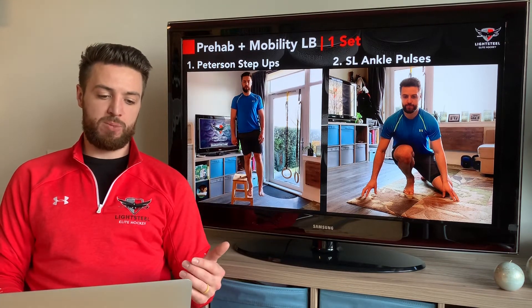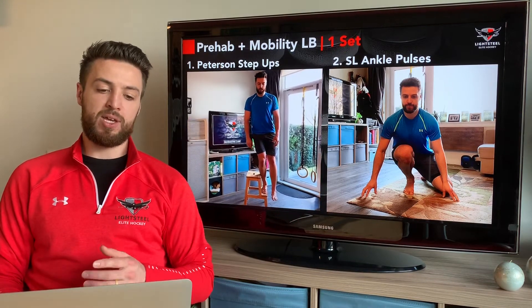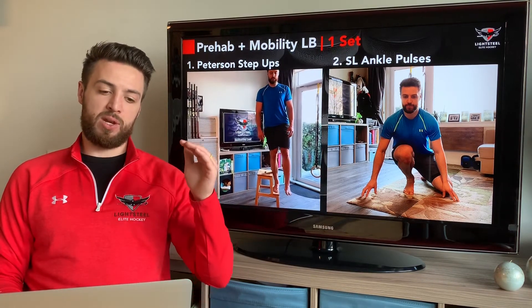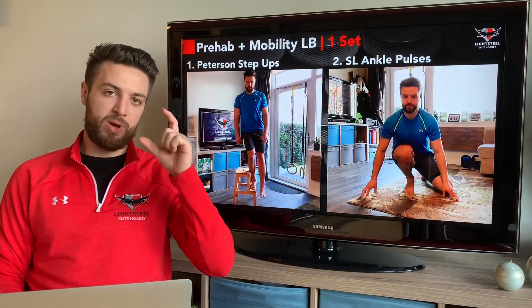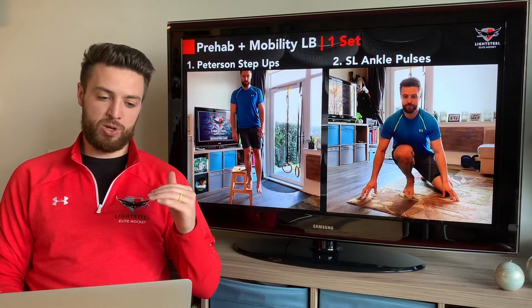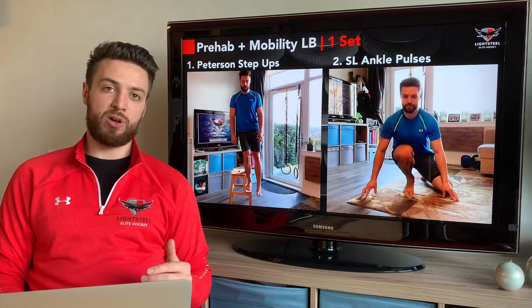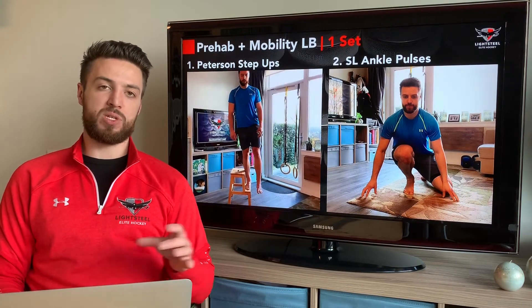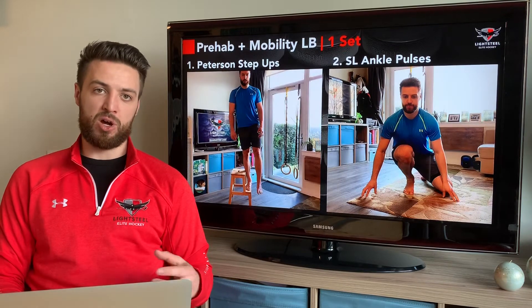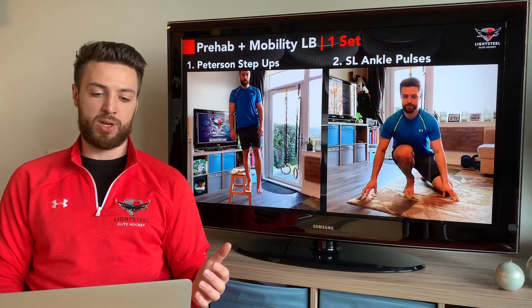Now we're into prehab and mobility. The first exercise is our Peterson step up: 20 repetitions per leg, just one set. We're going three seconds on the way down, nice and slow, only about three inches deep, and then three seconds on the way back up. This targets our VMO, which is one of the big muscles that helps stabilize the knee and keep it healthy and ready for any kind of contact in sports. It's a great exercise to do after your strength work.